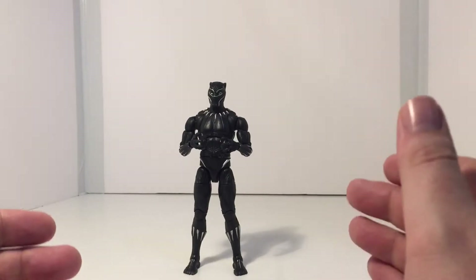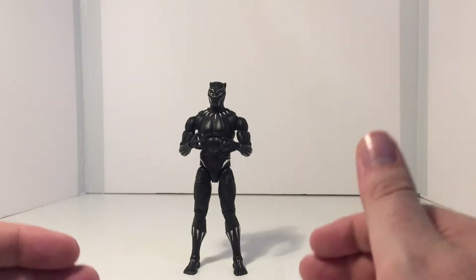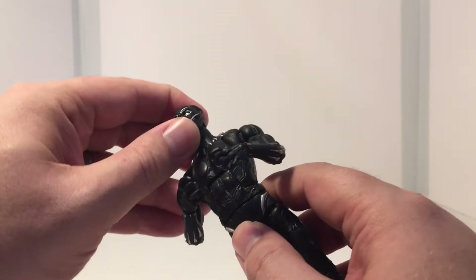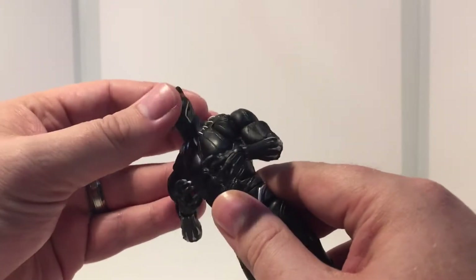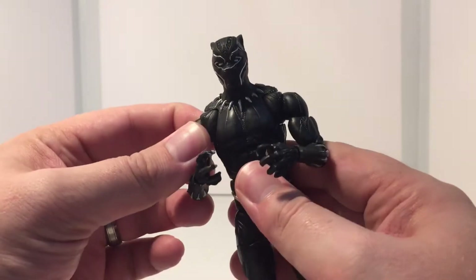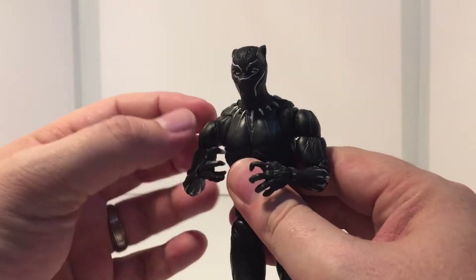One of the first things you want to do when you take your figure out of the package is test the joints on the figure just to see if they're loose. You don't want them too loose, but you also don't want them to be completely stuck. I tend to start off with the head and I move it up and down and side to side just to make sure it moves pretty well and is stiff enough to hold in place. On this Black Panther, the left shoulder was pretty stuck.